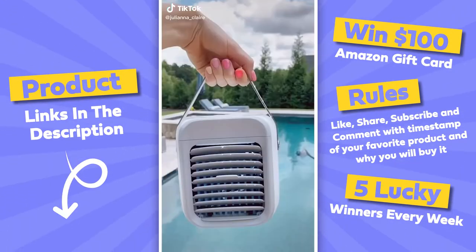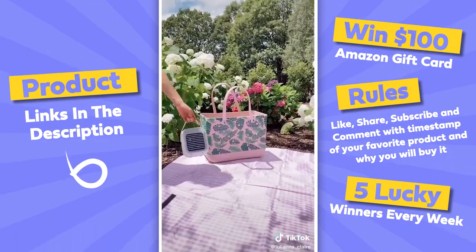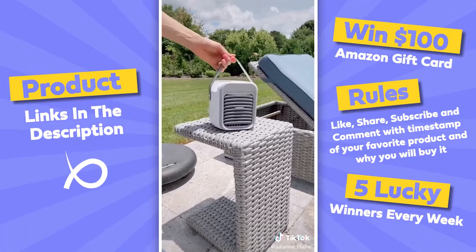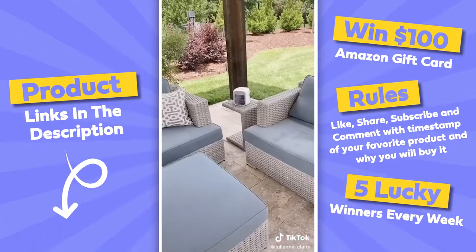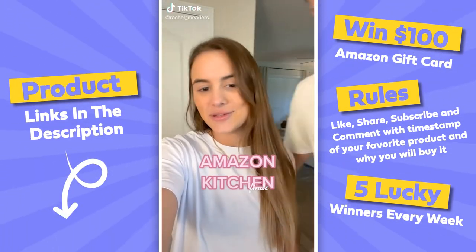This wireless portable AC unit gives you up to five hours of cold air. It's perfect to use anywhere — at home or take it to the pool, beach, camping, or a picnic. This mini AC unit has three settings: fan, humidifier, and AC. Link in bio to shop.